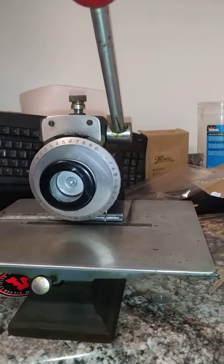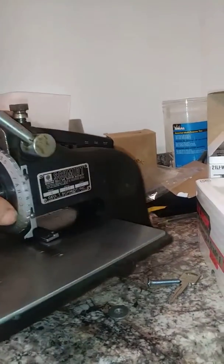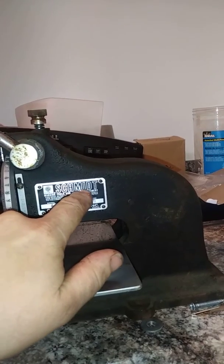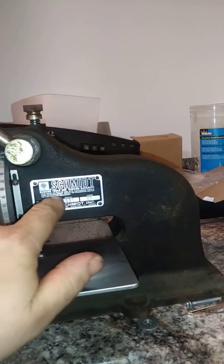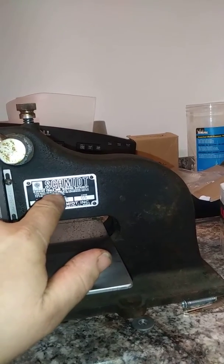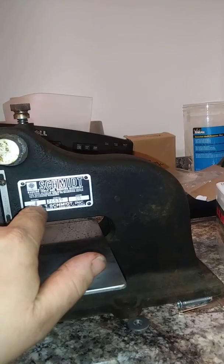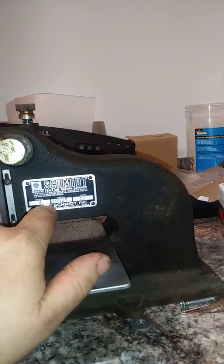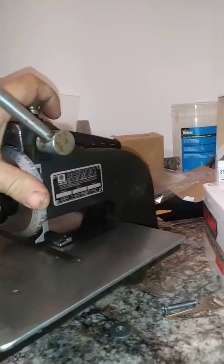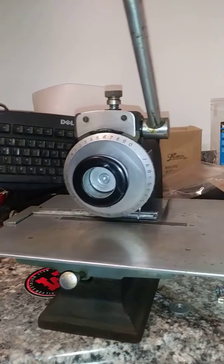You can pick these up — I've seen them on eBay, I think there's a couple on there right now. Don't type in "locksmith" — type in S-C-H-M-I-D-T marking tool, or just put "marking machine," or model number four. Do a variation of combinations if you're looking for them. I've seen them for around $600–$700 on there, and they seem to go for about that price.